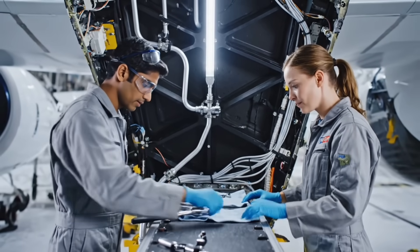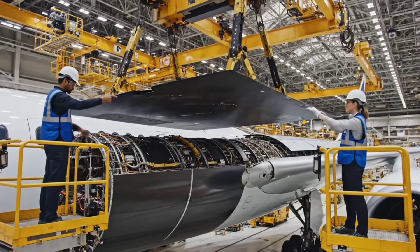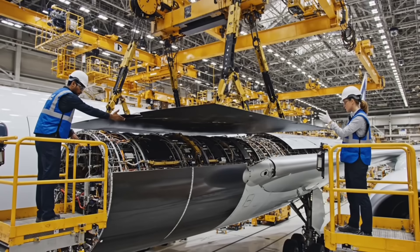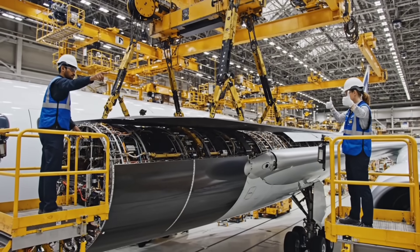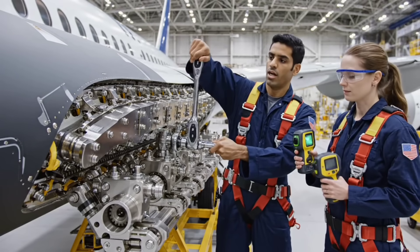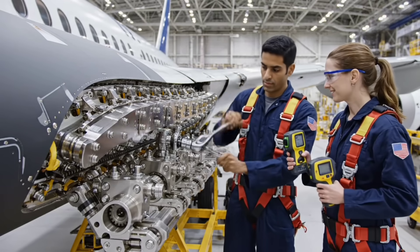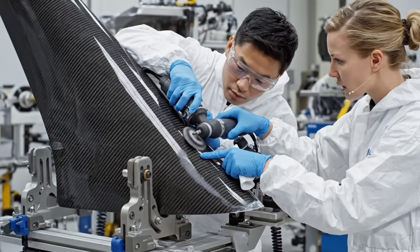Move to section D. S.P.A.R. 3 alignment certified. Slowly, slowly. Hold. Torque check — nominal. Set, zero tolerance.